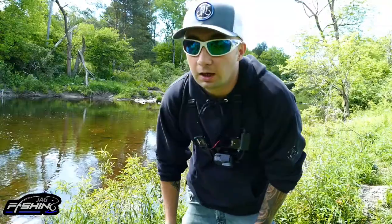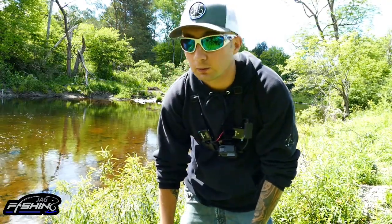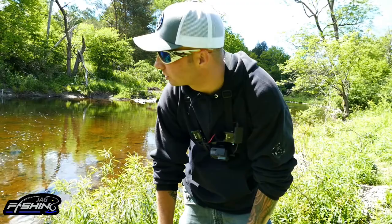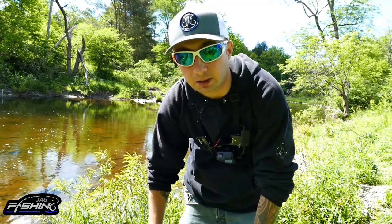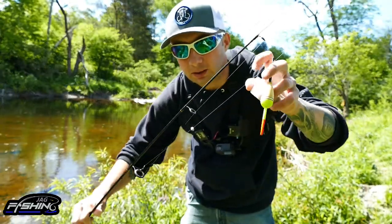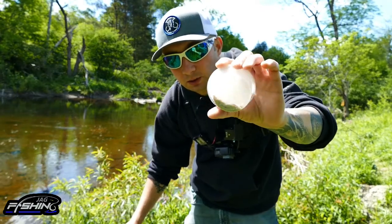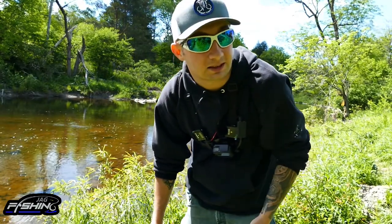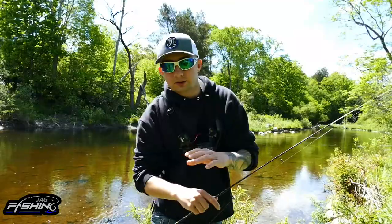I'll settle for one if that's what it takes, and then we're going to go home and cook him up. I actually started the day off by throwing a spinner for about half an hour with zero success. I do see a bunch of trout swimming around and coming up to the surface. I don't have a fly rod, but I have my ultralight setup — a bobber, split shot, small hook, and some meal worms — so I'm going to put one on and see if that helps.